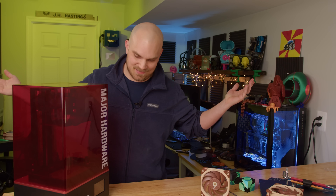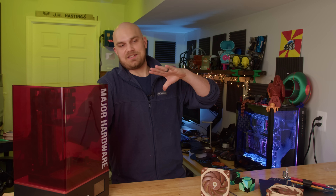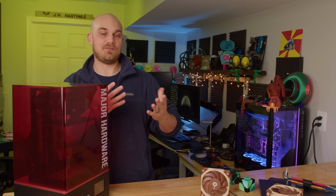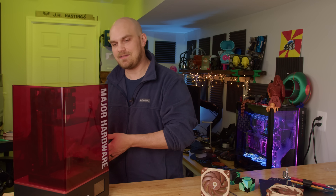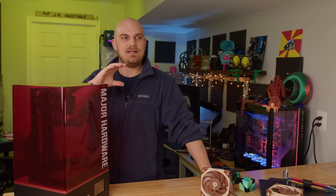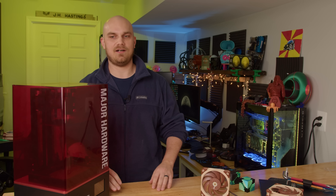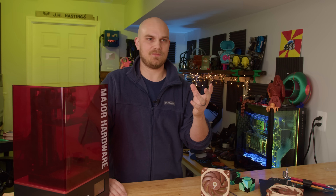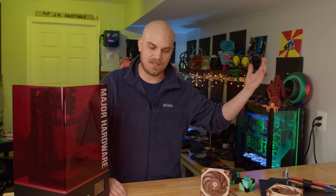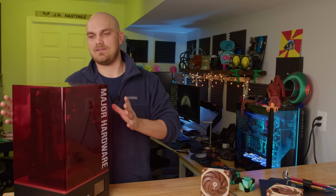Honestly, the biggest reason I don't do it very often is I don't really like it. It smells, it's not as easy as FDM printing, the resin itself isn't really good for your skin, so there's PPE involved, post-processing, washing and curing your prints — it's just a lot of hassle for essentially a better surface finish. There's no denying the quality is far greater than FDM.